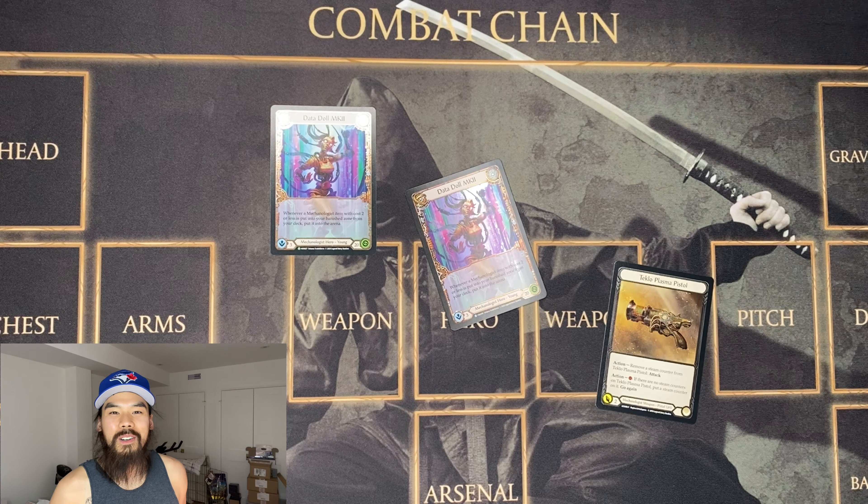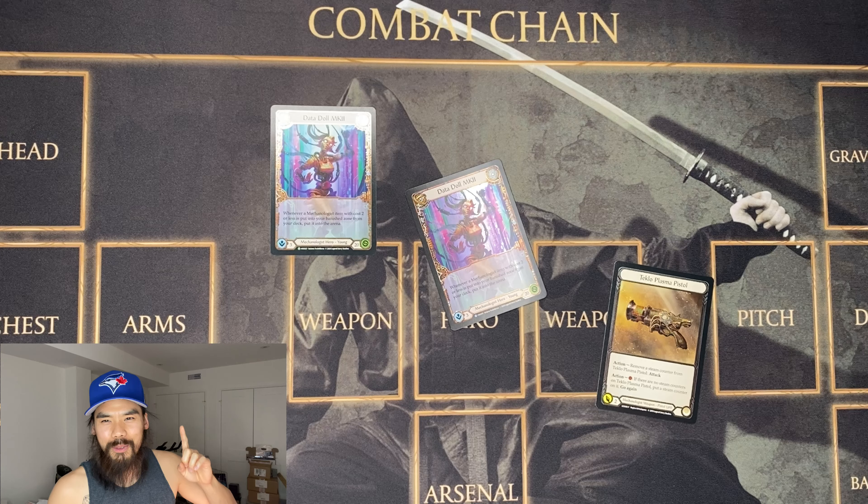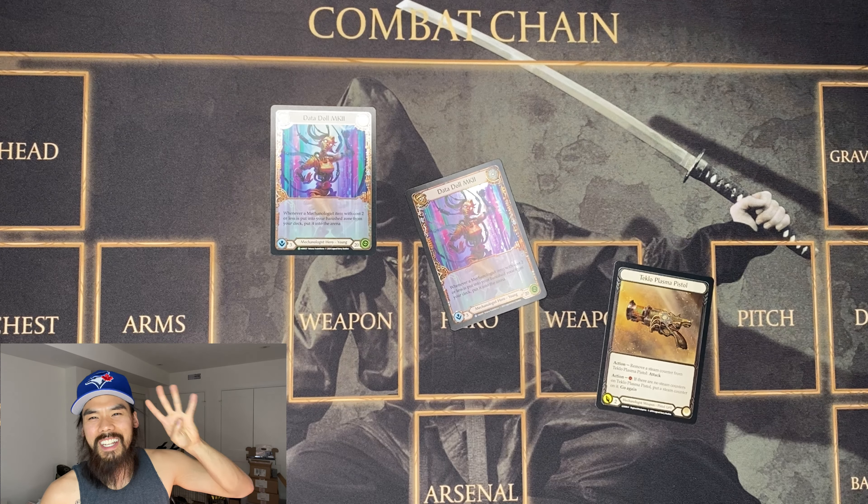Welcome back everyone. Cobra Pearl back at it again. Today we're going to discuss the difference between Rainbow Foil and Cold Foil, First Edition and Unlimited.